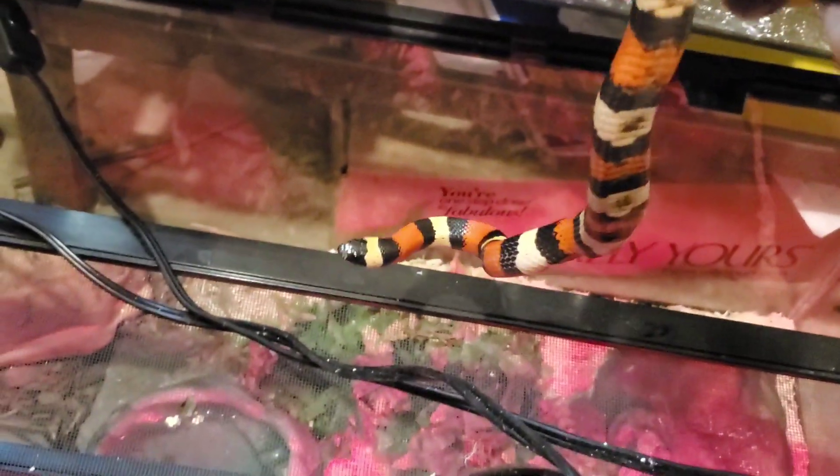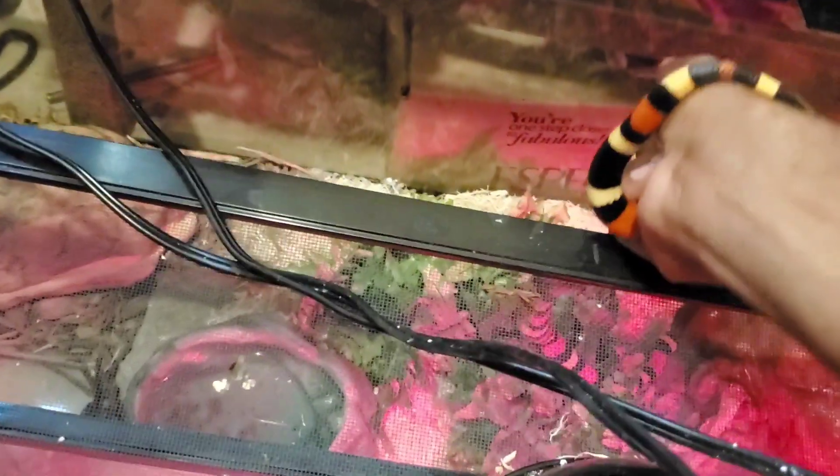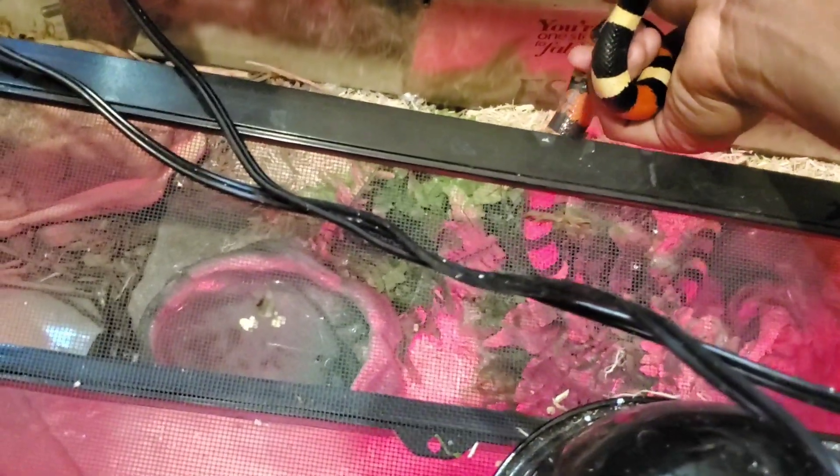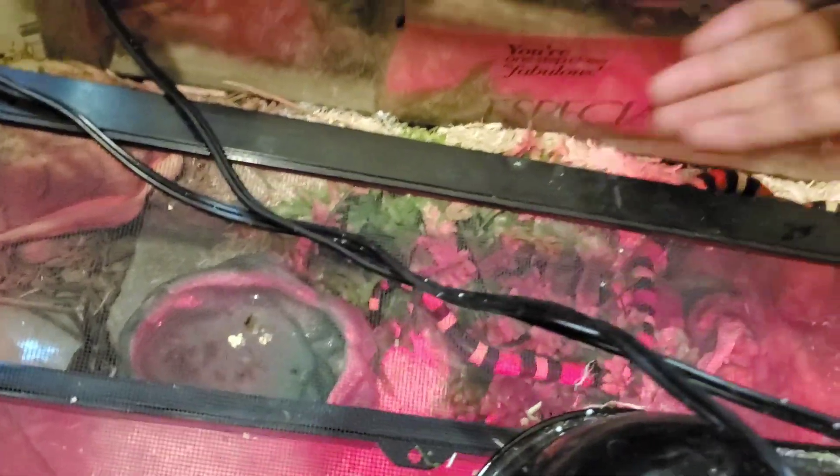Good girl, let's put you back. Let's get you back in the enclosure. You guys can see I've got a lot of other hides in here too — got a little fern and some other stuff. Her favorite hiding spot at the moment is right under the water bowl. That's funny — I give her all this wonderful aspen to dig through and she wants to go right under the water bowl. But yeah, that's her favorite spot; that's where she feels safe.